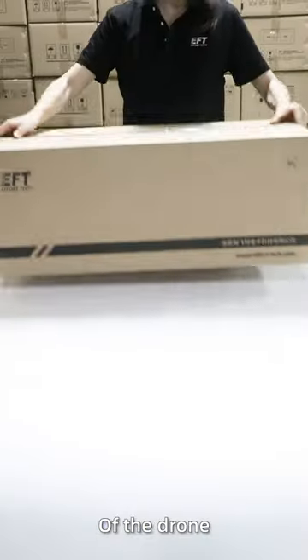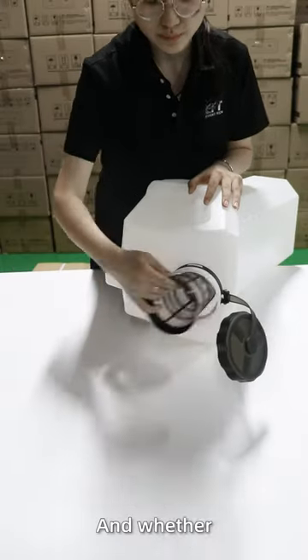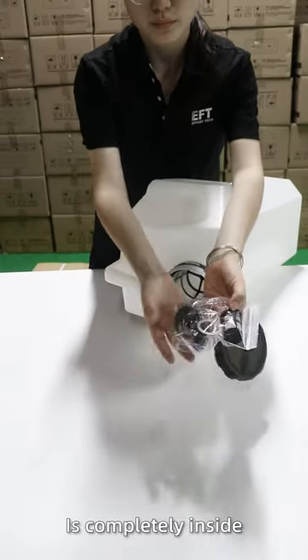And this is the tank of the drone. Please carefully check the hardness and see whether it's out of shape and whether the accessory package is completely inside.